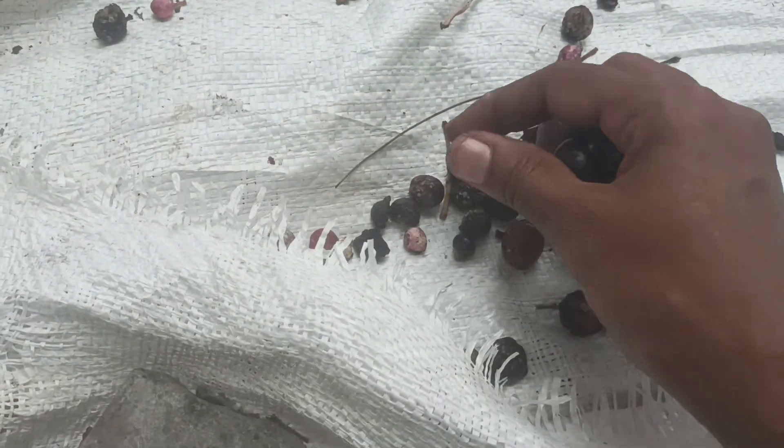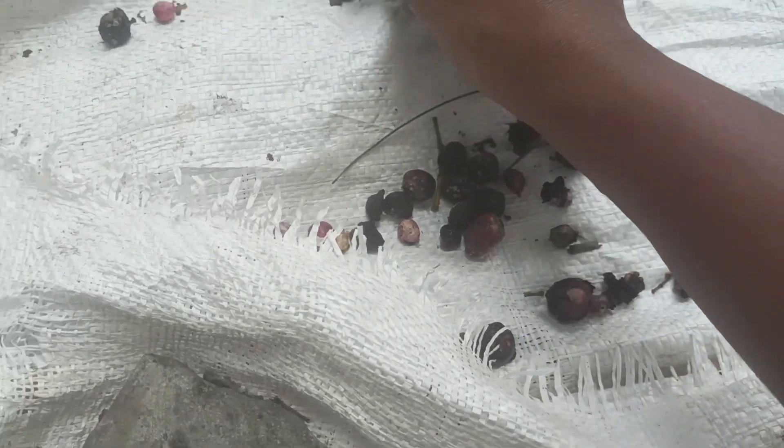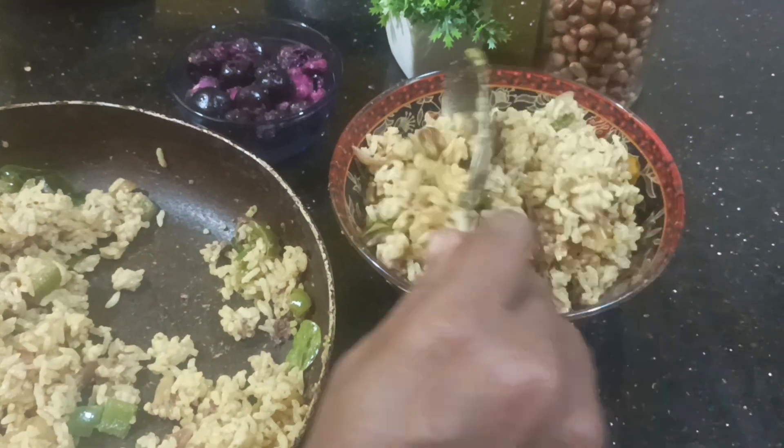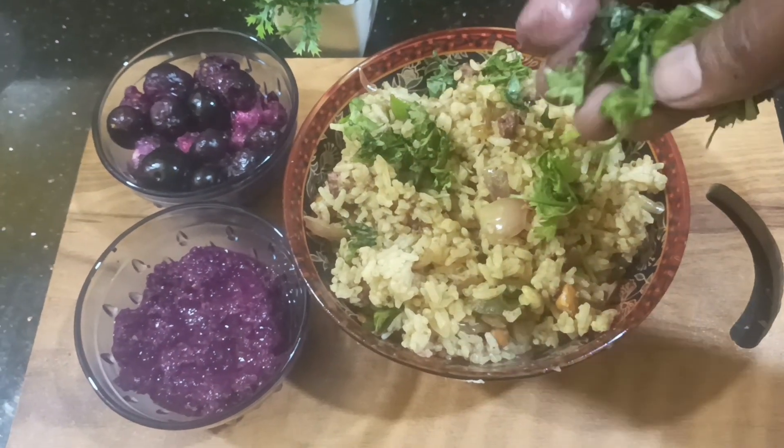This egg will be very light and very useful. It is nice to see the egg. I hope you enjoy it with a very delicious recipe.